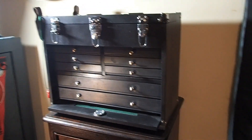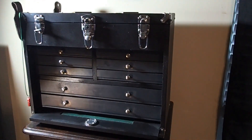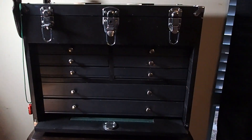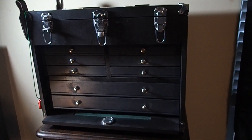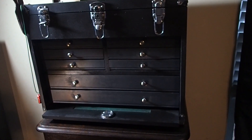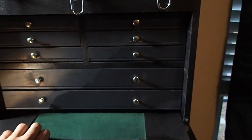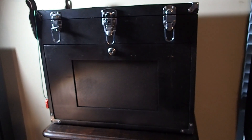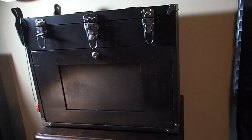Alright, so here is the Harbor Freight wood tool chest that I have painted and made a few small modifications to function as a large stationary knife and pocket knife storage chest. Harbor Freight's got them on a price drop down to $80, which is one hell of a good deal.